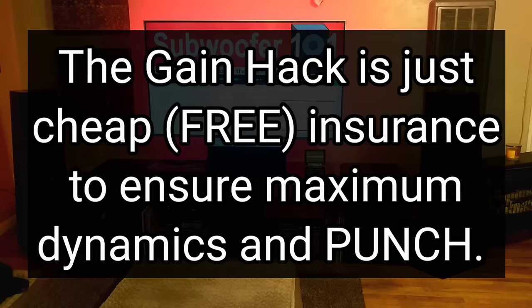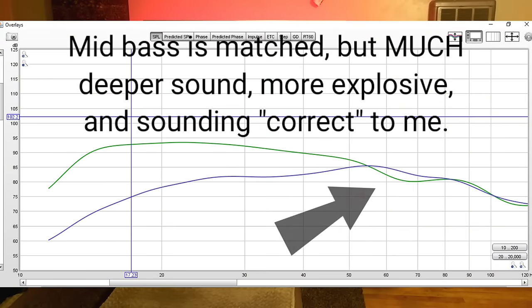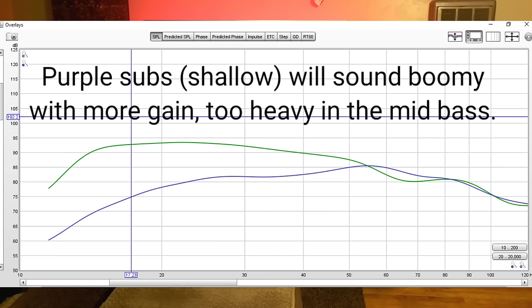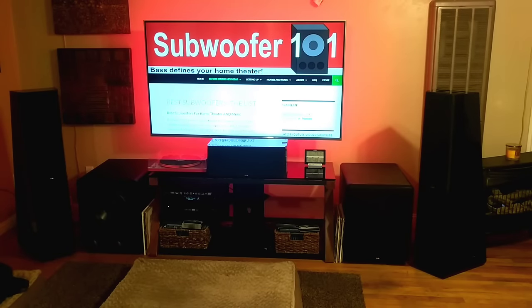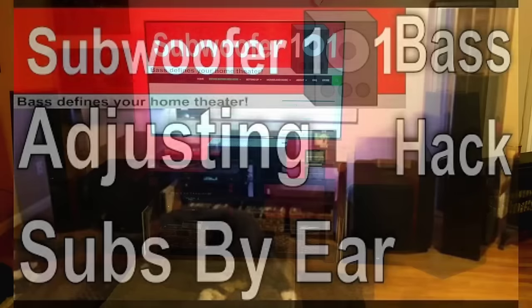The deep bass subs I recommend need more gain. Because they have a flat frequency response you can turn them up more before they sound overdone — that boominess you can get out of any sub if you turn it up too much. The subs on my list are flat response and deep bass, so you'll get a lot more gain and bass before it ever sounds overdone. Running more gain on deep bass subwoofers really does make a difference. You can check out my video on adjusting subs by ear to get the most bass out of your system without it sounding overdone.